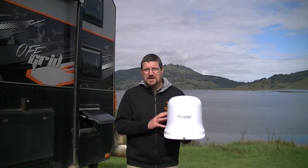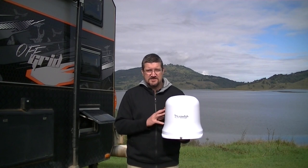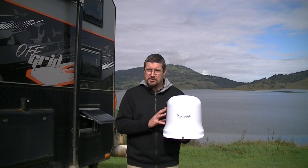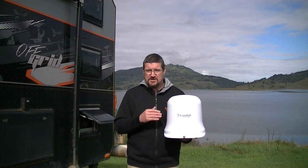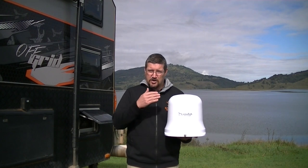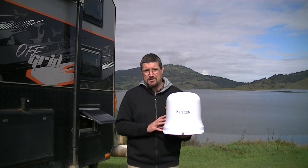Inside the unit we've placed multiple antenna elements that allow you to receive television signal from any direction, even from multiple broadcasting towers at the same time. The Vantenna also receives signal in both vertical and horizontal polarity, unlike some other TV antennas on the market today.